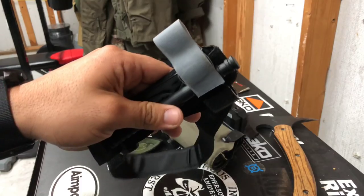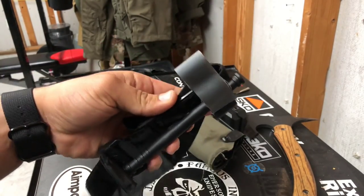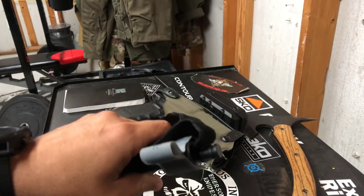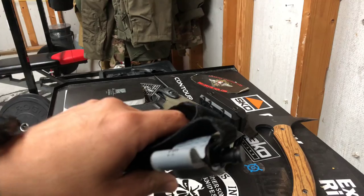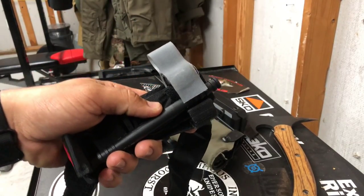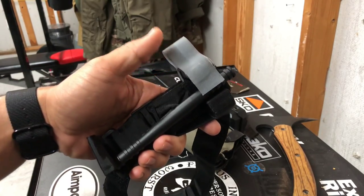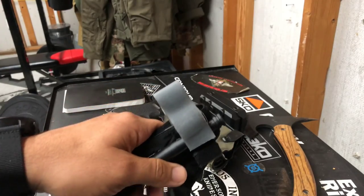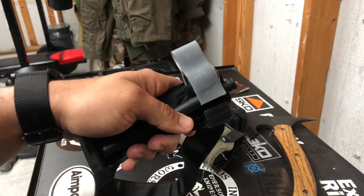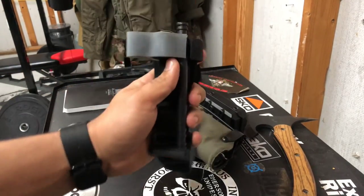If you guys know of a better way to set up your tourniquet — something that's going to make it faster to actually apply — by all means, write it down below in the comments. Please tell me about it because we're in the business of saving lives. If I can shave off two or five seconds, please tell me, because if we're applying this, it's a bad day. People can bleed out really fast and I need time to be on my side.